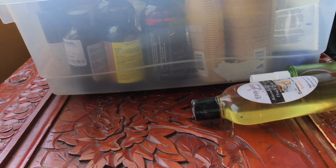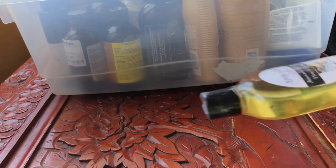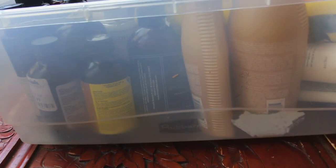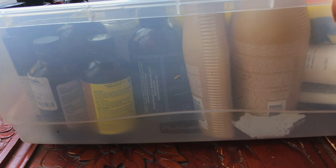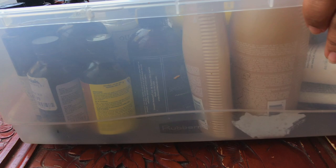I think I'm going to take this into the bathroom. These are all my oils, you guys. I keep everything in clear bins just so I can see it — it's something about clear bins that just works for me. So moving on to the next declutter.